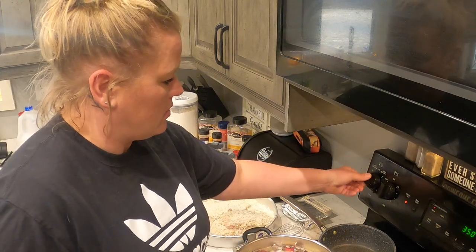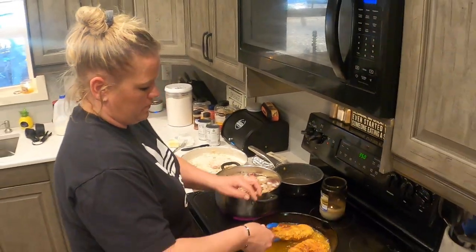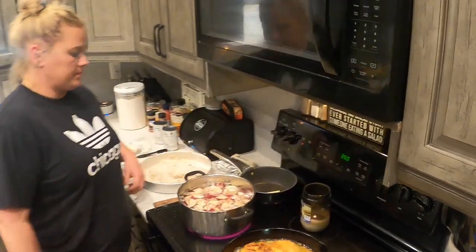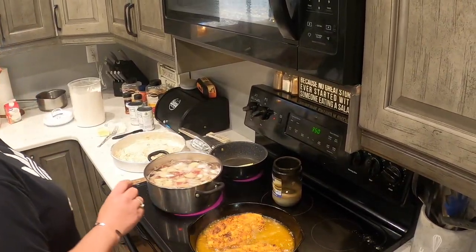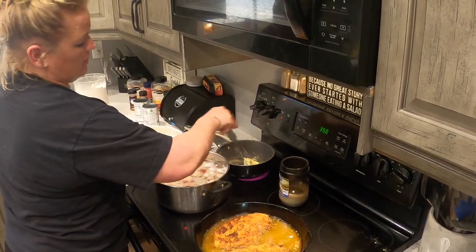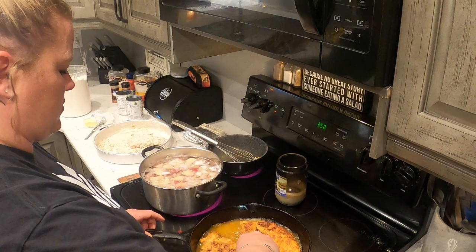So we're going to do a half a stick of butter for the homemade cream corn. I can smell the Italian breadcrumbs — they smell great.